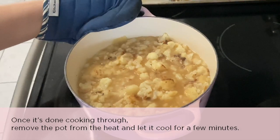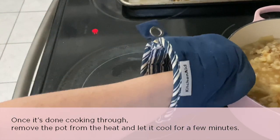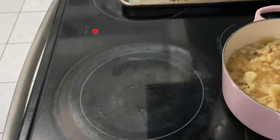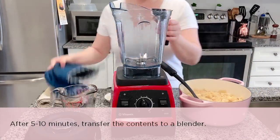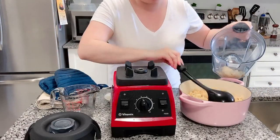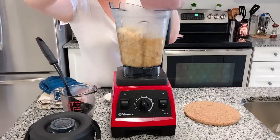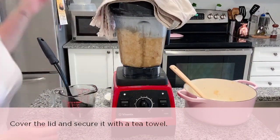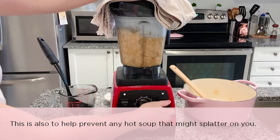Once it's done cooking through, remove the pot from the heat and let it cool for 5 to 10 minutes. After a few minutes, carefully transfer the contents to your blender. I like to cover the lid with a tea towel — this helps prevent any hot soup from splattering on you.